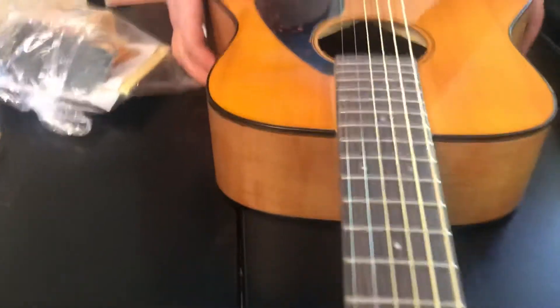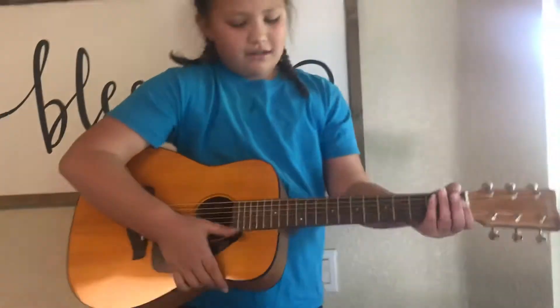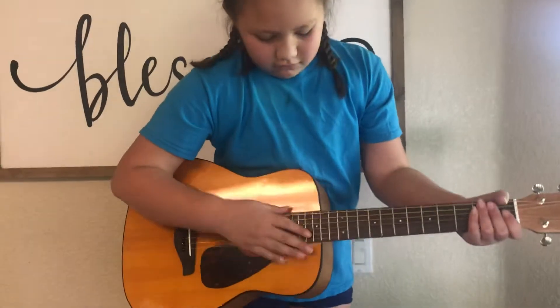Okay, so here it is. Pick it up. Oh, this is a perfect size. Wait, turn it. You can do that thing.